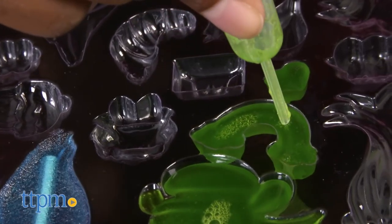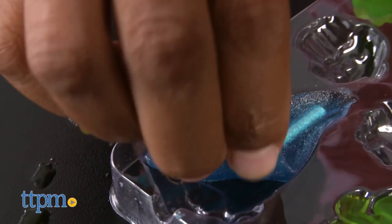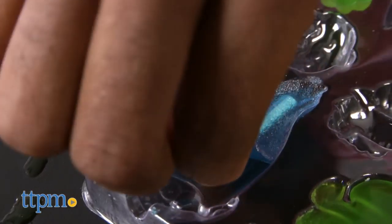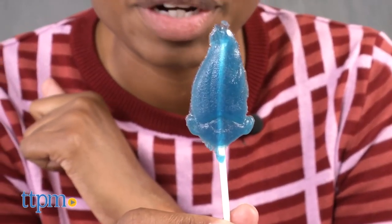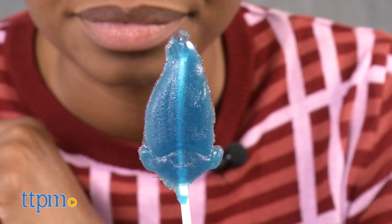Once you're done filling the molds, place the tray into the fridge for approximately 30 minutes. If after 30 minutes your candy isn't solid, put it back in the fridge. If your gummy is solid, eat up!